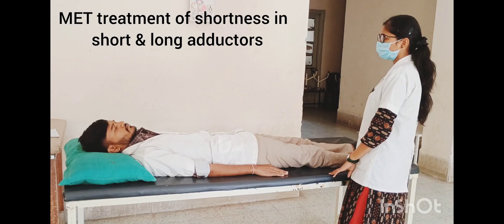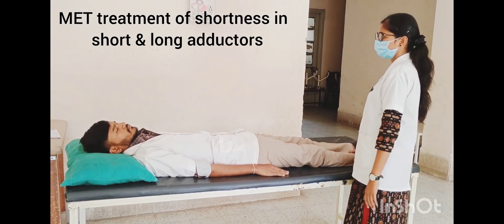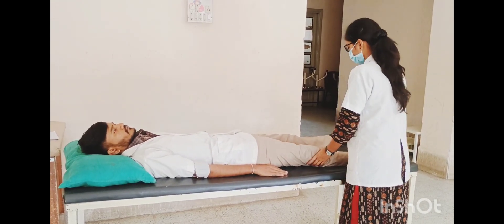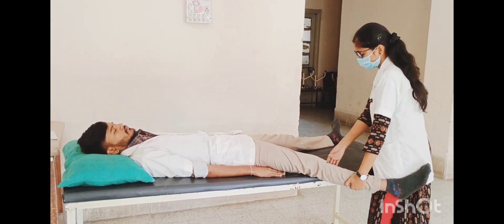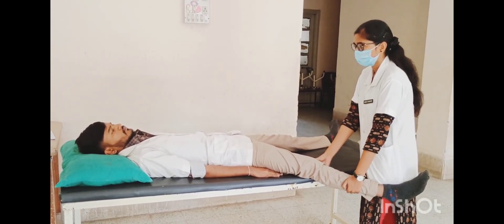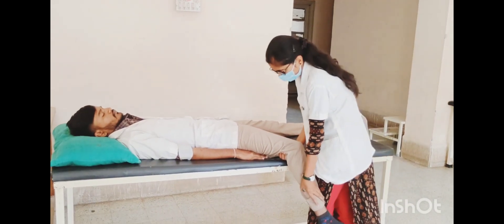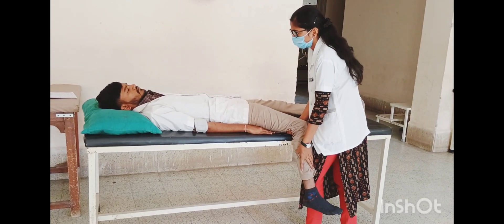MET treatment for shortness in short and long adductors. Patient position: supine lying, non-tested leg slightly abducted, tested leg close to the edge of the table, knee fully extended and not externally rotated. Technique for short adductors — pectineus, adductor magnus, adductor brevis, and adductor longus muscle: therapist passively flexes the knee and holds at the barrier, then asks the patient to inhale the breath.